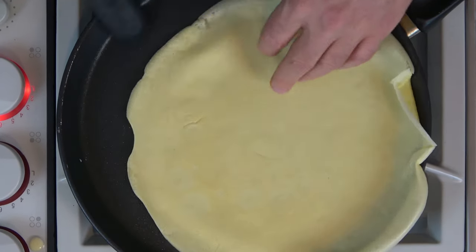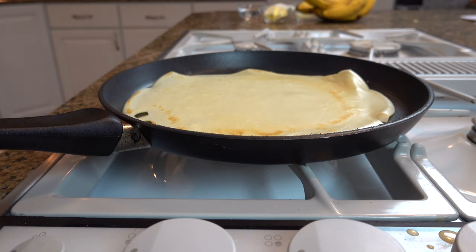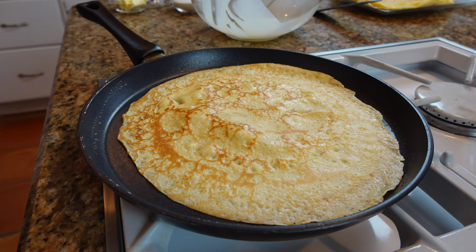And there you have it — a crepe for our dessert sauces. Please see the description below for the recipe. Hit that like button, please help support the channel by subscribing, and I'll see you next time.